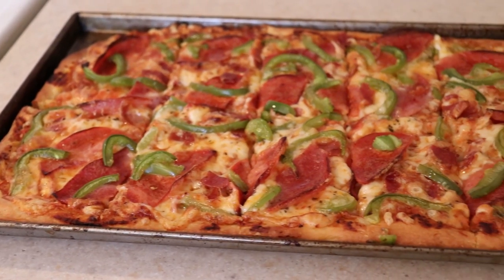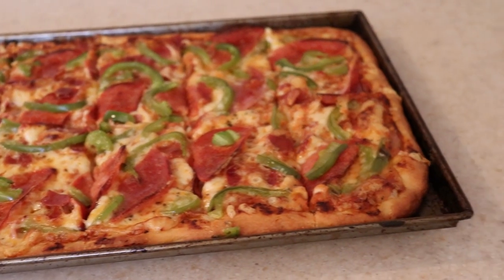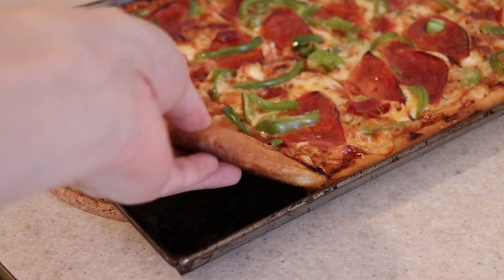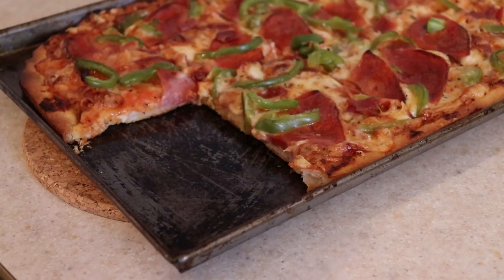And there you have it — easy and delicious homemade pizza that you can make to everyone's liking. You'll definitely want to try this one out. No pizza pan or pizza stone is needed, and look how crispy it gets on the bottom.